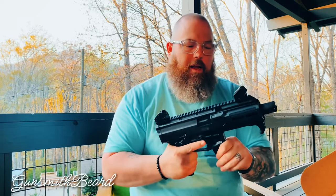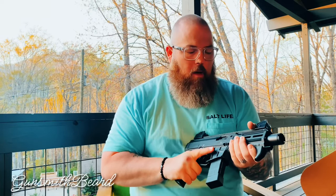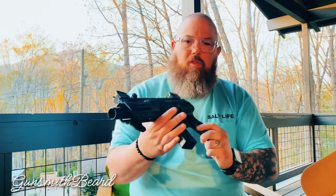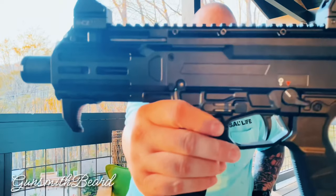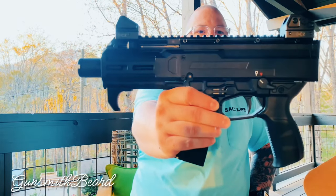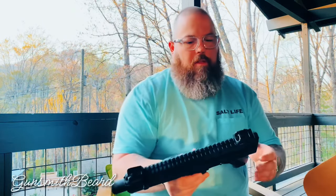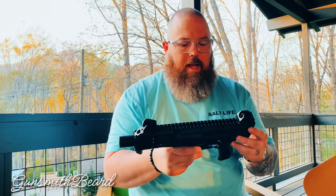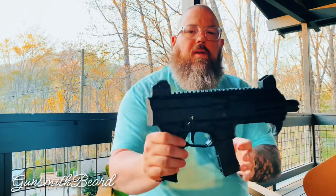It is a legitimate firearm, so it does have some weight to it, but it's not super heavy. On the side they even have 'CZ Scorpion 3 Plus' — see if my camera will pick that up. On the other side it has the maker mark saying CZ USA, Kansas City, Kansas.